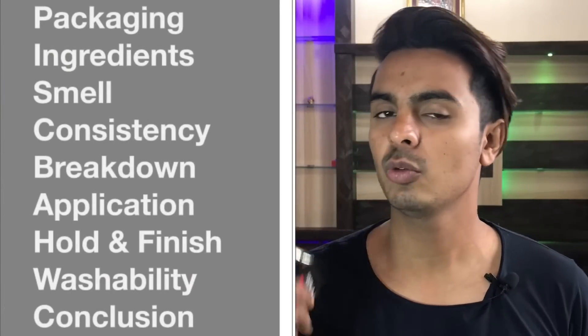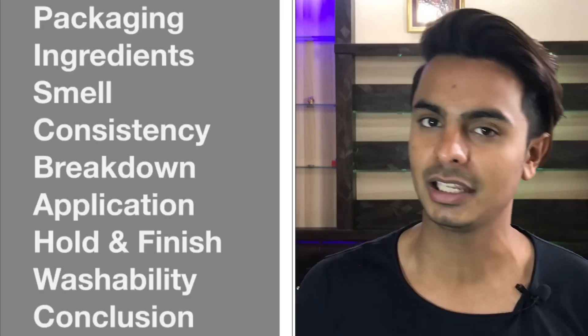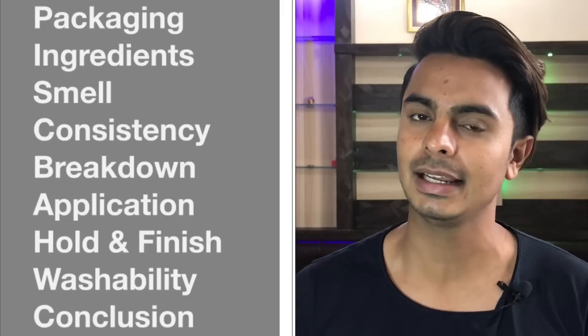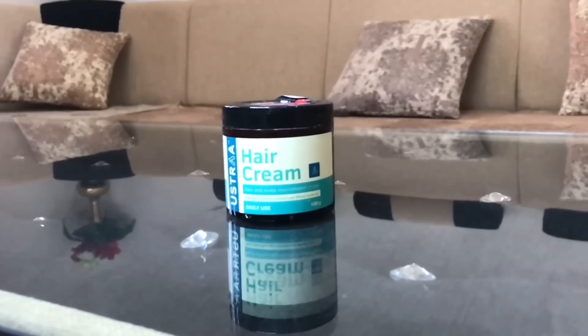In this video, I will cover this product's packaging, ingredients, smell, consistency and breakdown, application, hold and finish, washability, and my conclusion. So let's start with the packaging. This product comes in plastic, and the brand has updated their packaging.